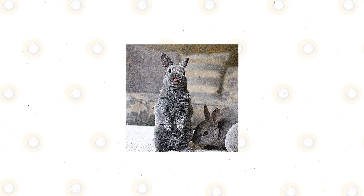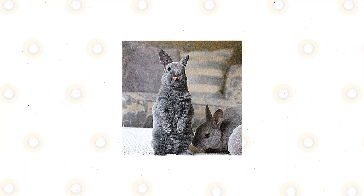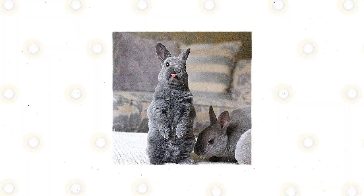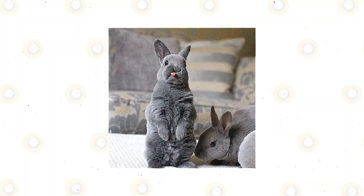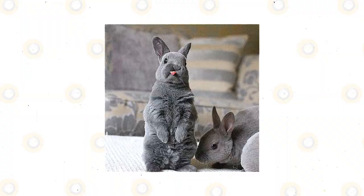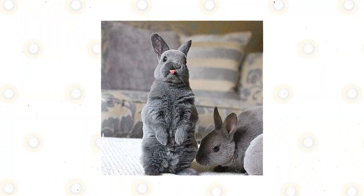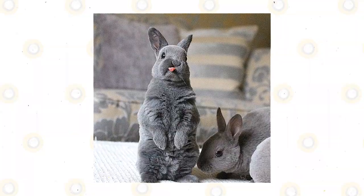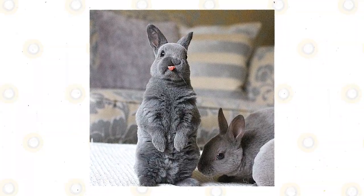Lilac rabbits are friendly, gentle in nature, and have sweet personalities. They are larger than most pet rabbit breeds but easy to handle. They are very hardy compared to some other breeds, love company, and enjoy playing. Providing access to lots of toys will keep them happy. They are docile and of good temperament. The lilac does are good mothers and their litter size can be rather small, with only four to six kits.